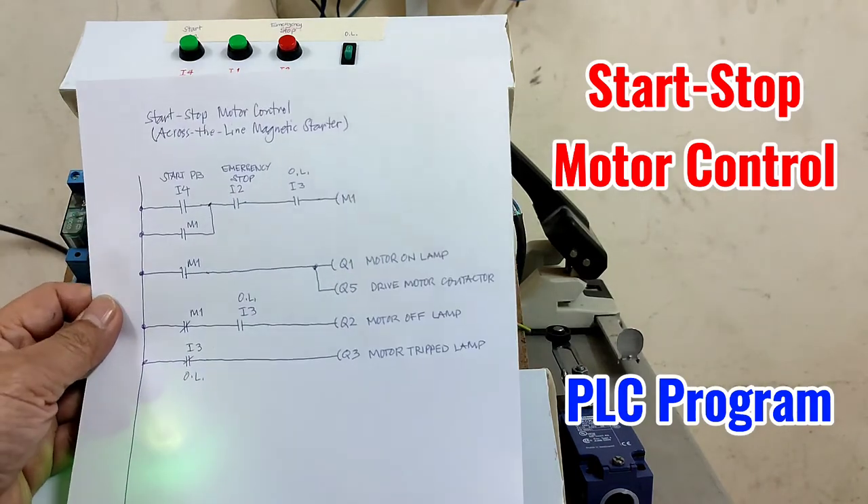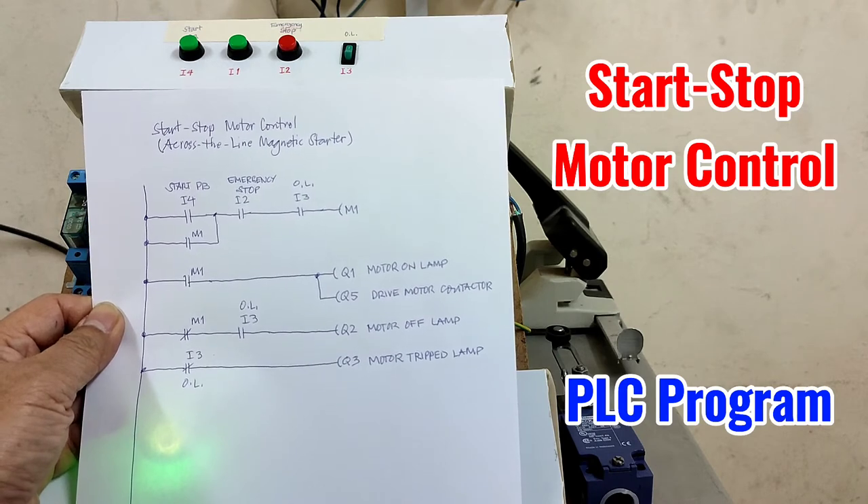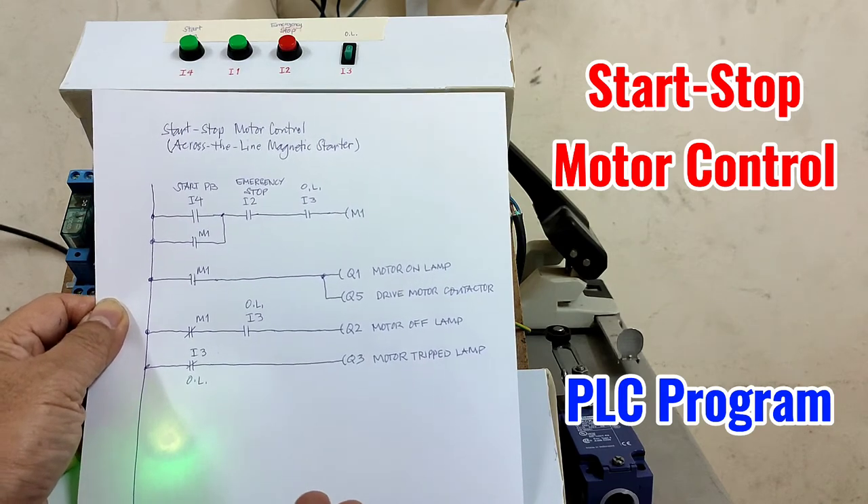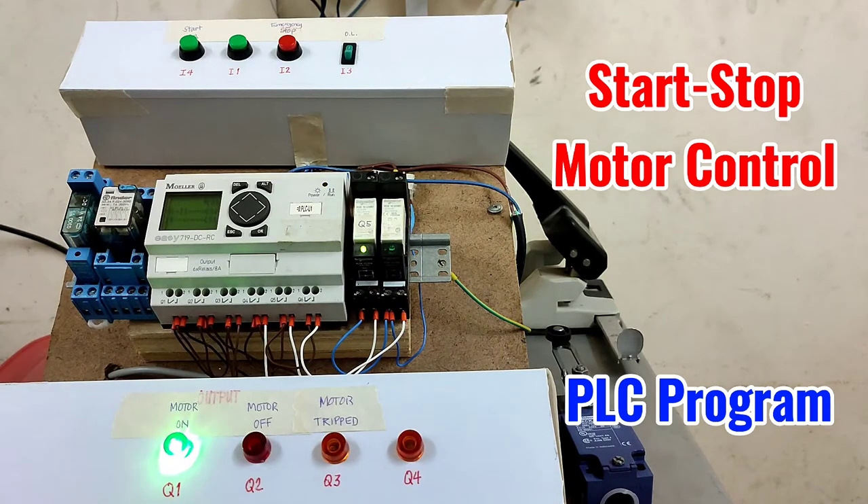This is the start-stop motor control, same as the across-the-line magnetic starter — this is the ladder diagram. Hope you learned ladder diagram programming with this PLC, the Boiler EC719. Using this PLC you can eliminate some conventional wiring. That's all for this video. Hope to see you in the next video. Bye and peace.